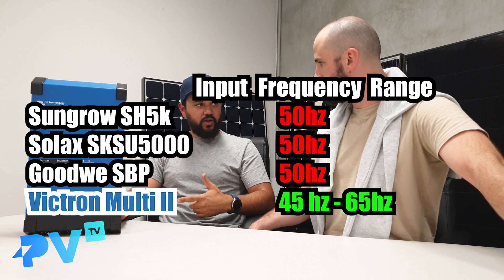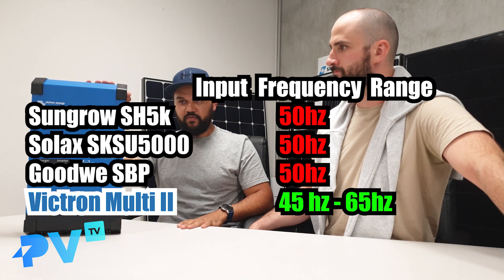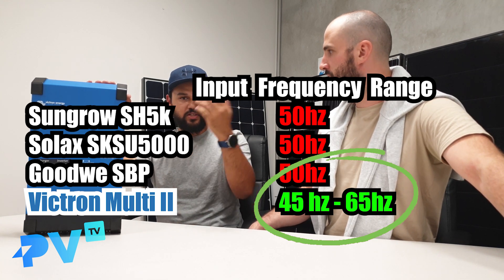Now, we know that with off-grid we use a generator generally as a last resort instead of power lines. Does this have capabilities to have a generator? Yes, it does. Generators, as we know, can give out a bit of a dirty frequency, and your normal hybrid or grid-connected inverter just cannot handle that — they'll turn off straight away. This inverter can take a massive range of frequency from a generator and just convert that into power to charge the batteries and discharge into the house.